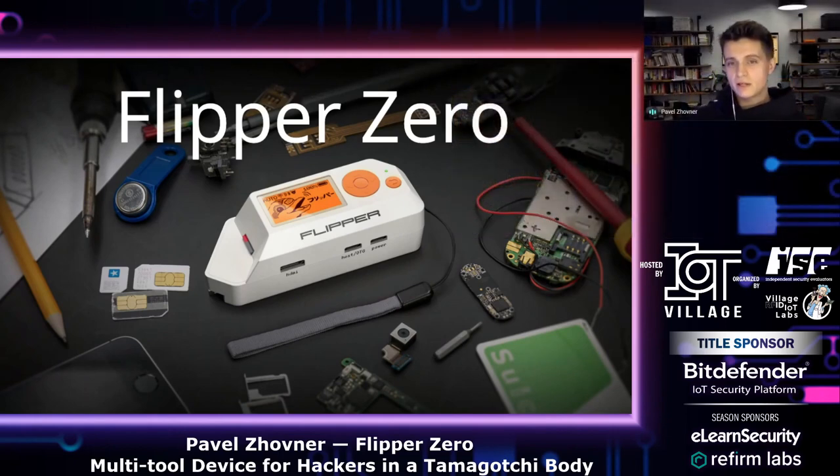Flipper's character was inspired by the dolphin from the old cyberpunk movie Johnny Mnemonic — a cybernetically enhanced dolphin who uses its ultrasonic waves to hack stuff around and burn bad guys.